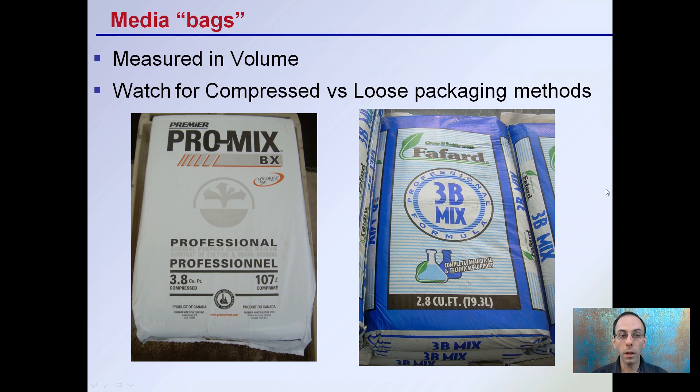Regarding media bags, keep in mind they're measured in volume. Watch for compressed versus loose package methods. This is a 3.8 cubic foot compressed bale and this is a 2.8 cubic foot bag — be mindful of what you're buying and what volume you may need, because this can impact how much you need or what type of end use you have. Compressed bales are great for large applications but are a little harder to move; smaller bags are easier to move but offer less total volume of material.